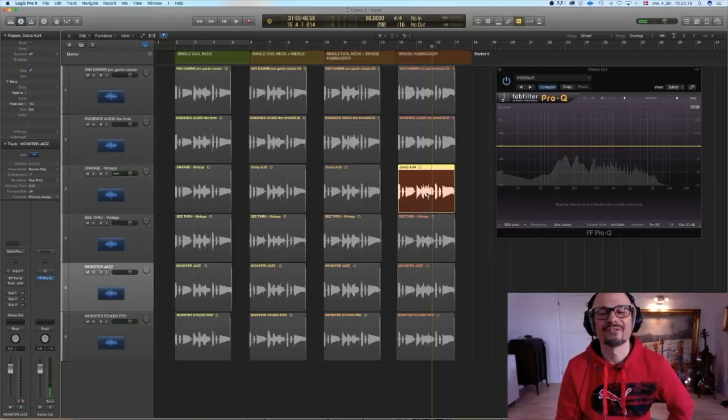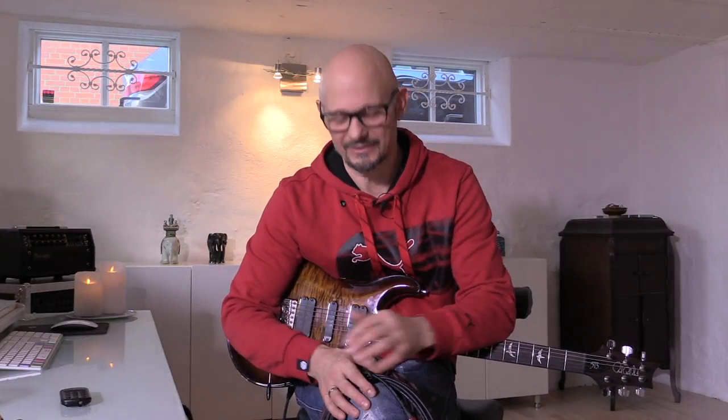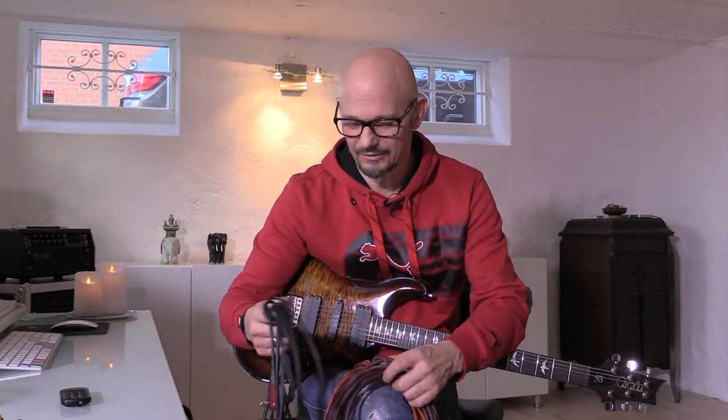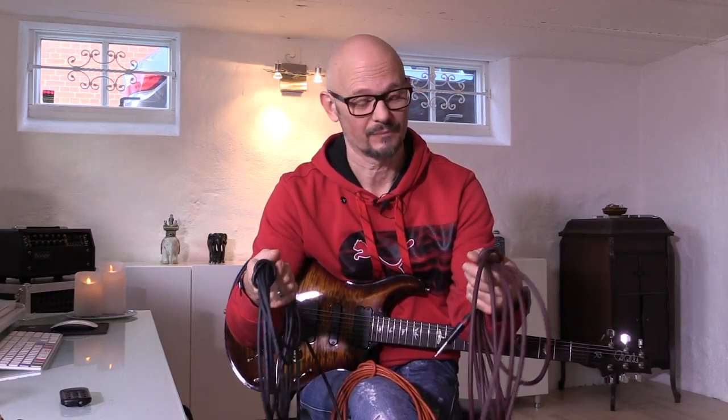Wow, very different! Let's move ahead to the other camera and wrap it up. That was interesting — I haven't been comparing the cables like that before, next to each other. I think my favorites were either the Fandam cable or the Evidence Audio. Evidence Audio is about twice the price of the Fandam, so it depends on your budget.